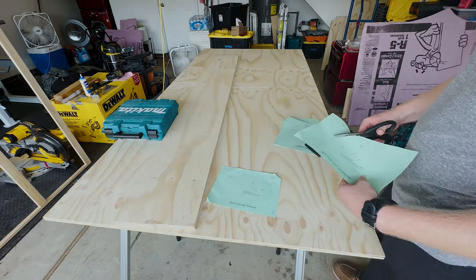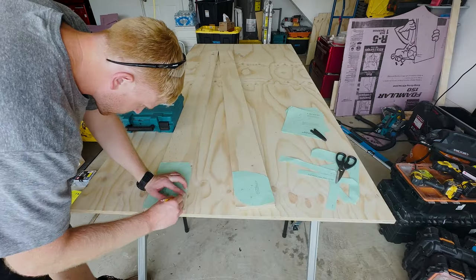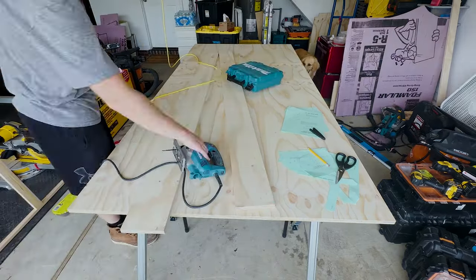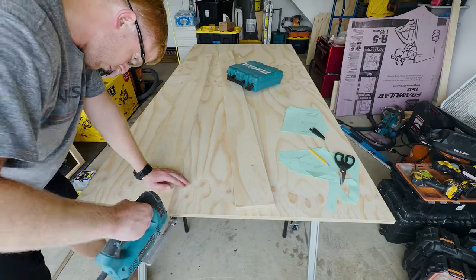Next, Create a Bed gives you a template to round over your side rails so your guests don't bang into a sharp corner. I'd highly recommend using it — rip those pages out of the packet, cut them out, and use it as a guide for your jigsaw.